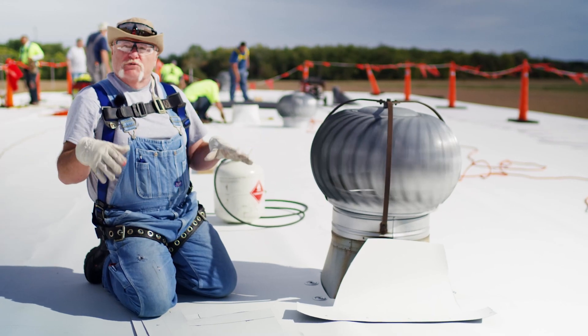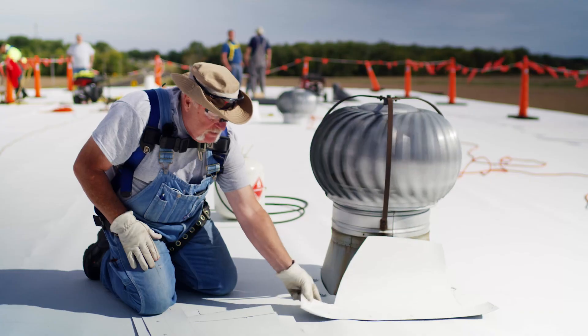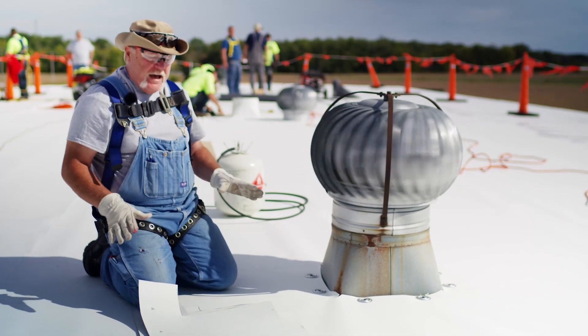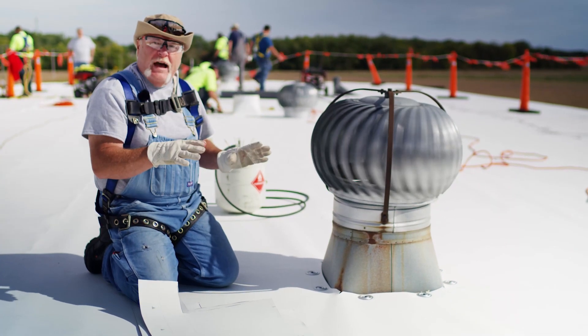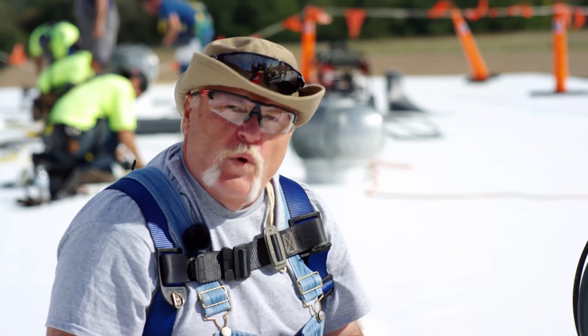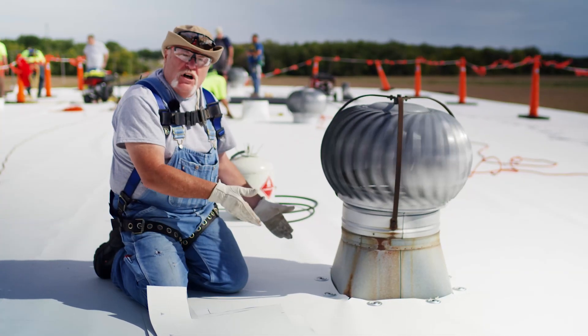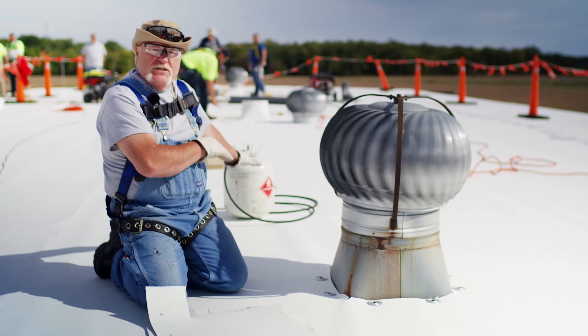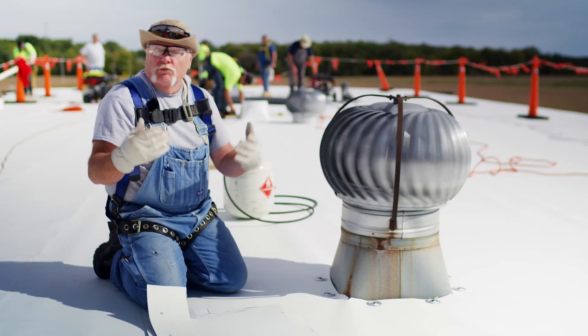The building owner probably doesn't know roofing, but he knows when something looks nice, something looks neat. So by taking these, having one guy trace it, making a pattern, and then cutting out for however many curbs you have — put them in a bag. Whoever comes over to weld takes out the number he needs, drags it over, installs it. They're all going to look pretty much the same. And that's what you want. You want to do a nice job, you want to do a clean job, and you want to get paid.